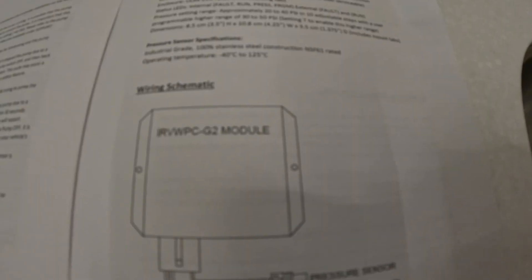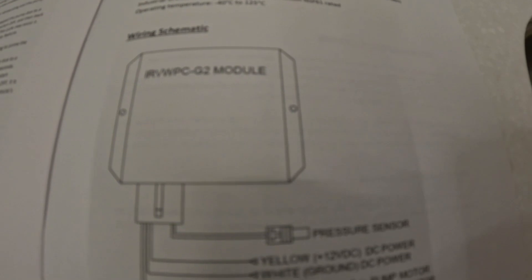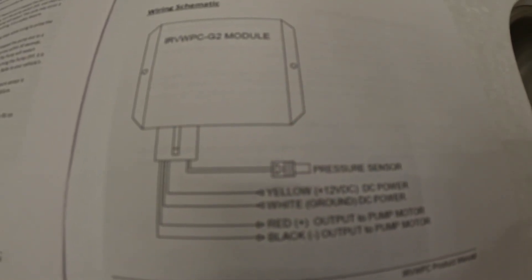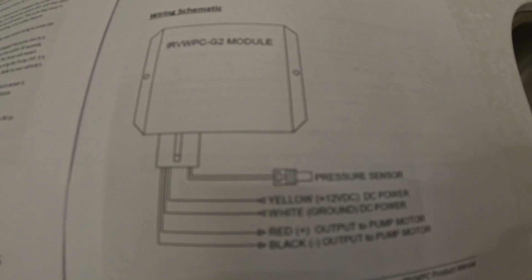Here is the wiring schematic for the module itself. It's pretty simple — it has one connector that goes to a pressure sensor. Then you have yellow going to DC power, white going to DC ground, the red wire going to the pump motor, and the black wire going to the pump motor as well. It pretty much matches up with the factory wiring that comes with any RV. It's a great upgrade for your water pump system.